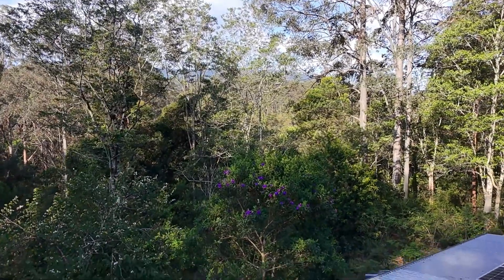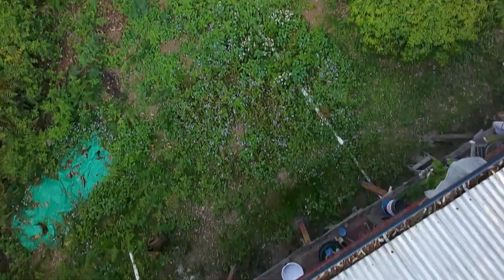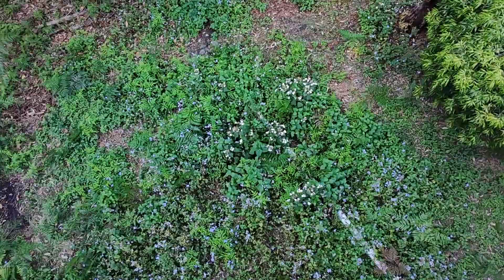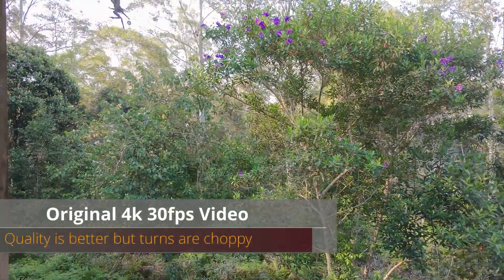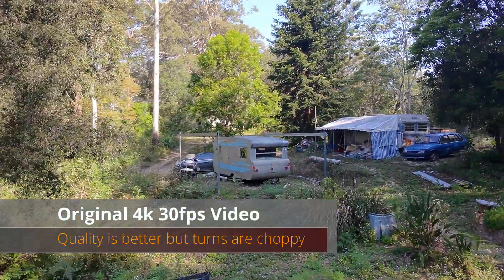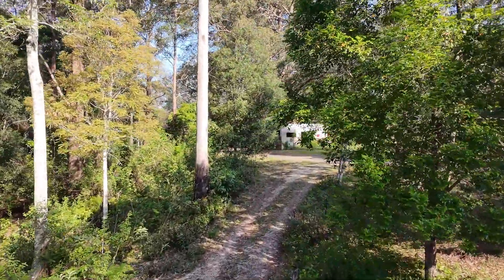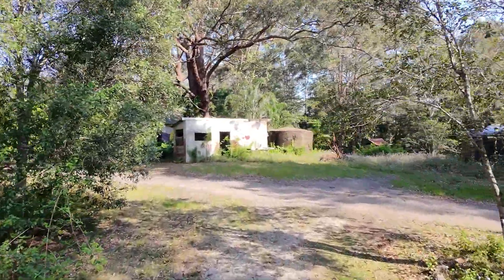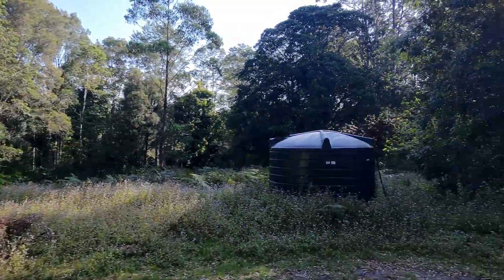The thing is, when you record in 1080p at 60 frames per second, it's nice and smooth — there's no jerkiness in the turning movements or the camera panning up and down. The problem, though, is that the 1080p video is not as crisp and clear on a 2K screen as the 4K is, because when 4K is downsampled to display on a 2K screen, it looks better than the native 1080p video.